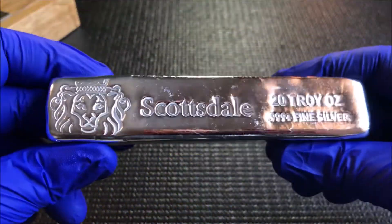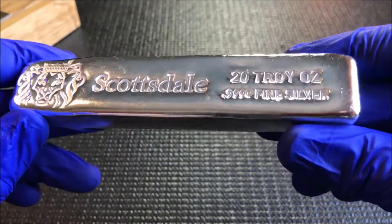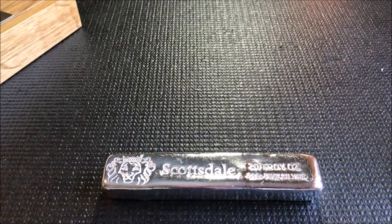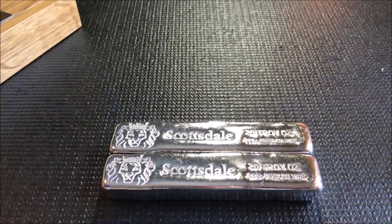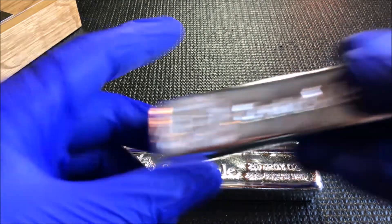Alright, let's check it out — we got a Scottsdale 20 ounce cast bar, beautiful! You may have seen me unbox a couple of these last month, and this month I went ahead and picked up one, two, and three.